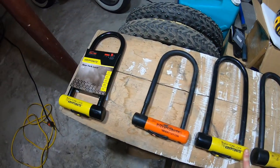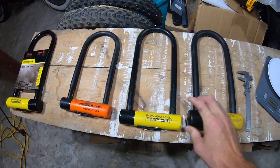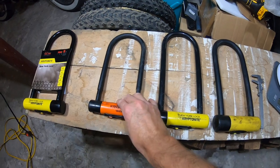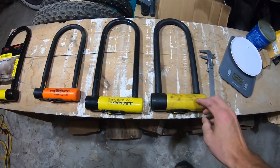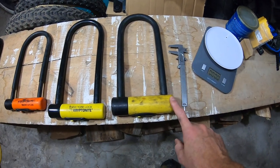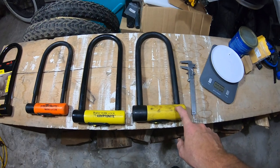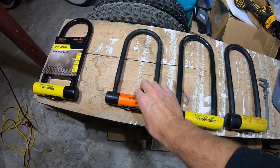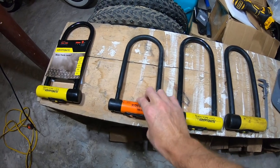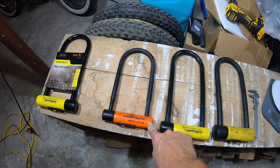I would highly recommend the New York Lock — I always have a spare just in case I buy a new bike. If you're like me, you're a bit addicted. And if you really don't mind spending maybe a couple hundred bucks, I would get the Forget-About-It New York Lock, and then also have a secondary lock — the lightweight Evolution, which I think is about $60 to $70 Canadian.